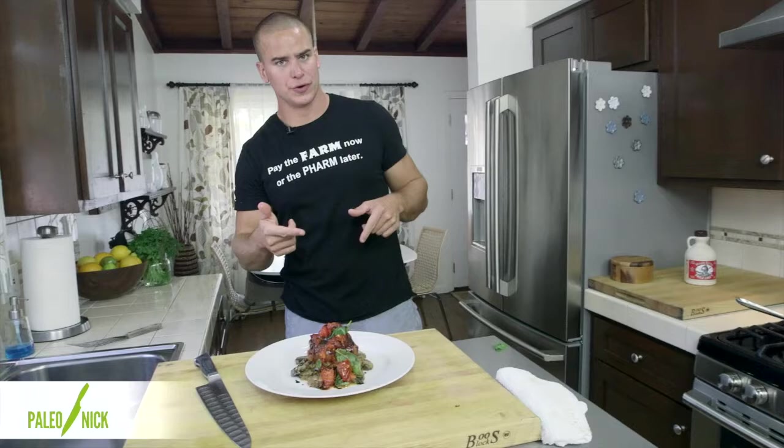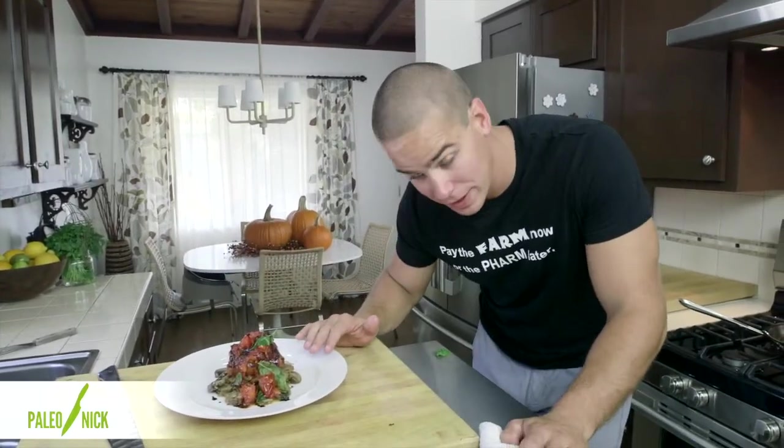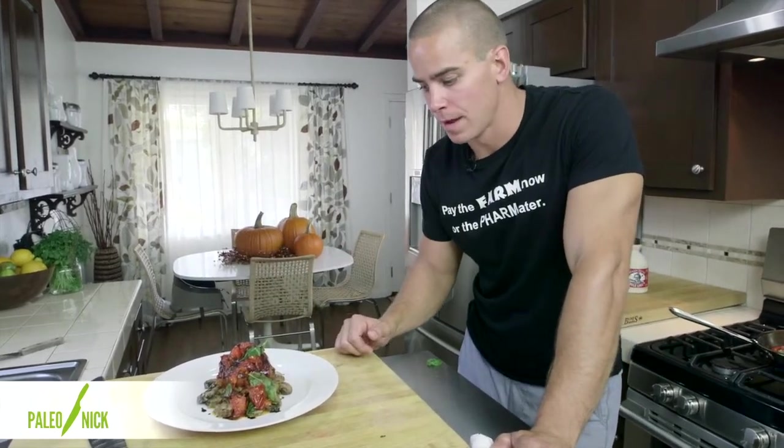Huber, that one's for you. Prosciutto-crusted opah with the maple-glazed mushroom medley, and then some tomatoes, basil, a little balsamic on top. I'm Paleo Nick. Thanks for watching, and as always, keep it Paleo.